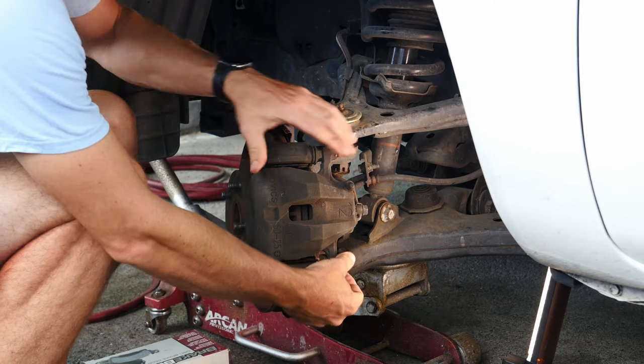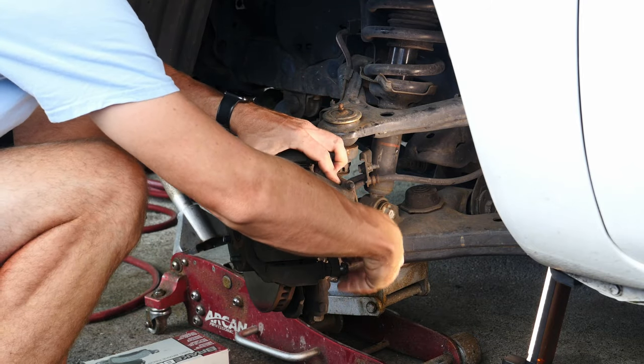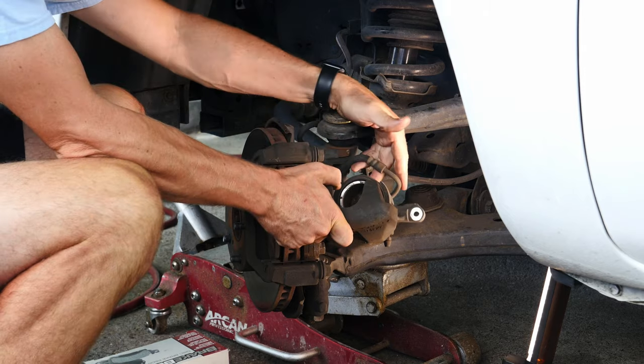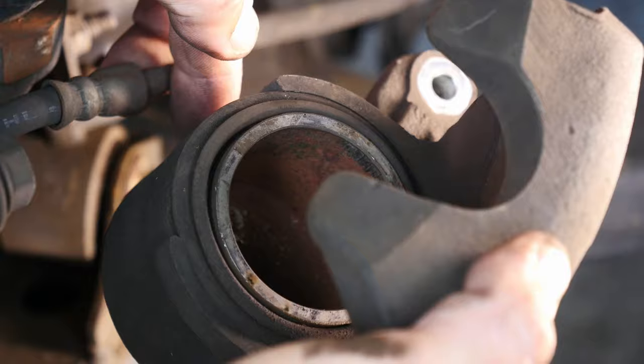So now I'm just going to remove the caliper bolts as I normally would. I always like to start with the bottom one because sometimes you get lucky and you can just pivot the caliper right up and it sits on the top bolt — you don't even have to remove it. Nope.